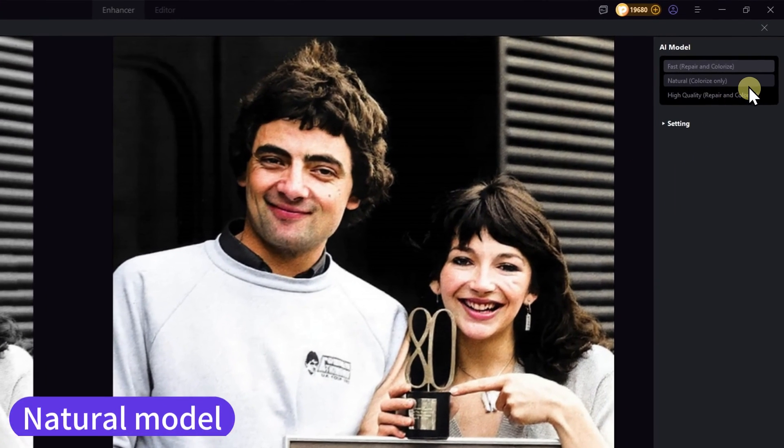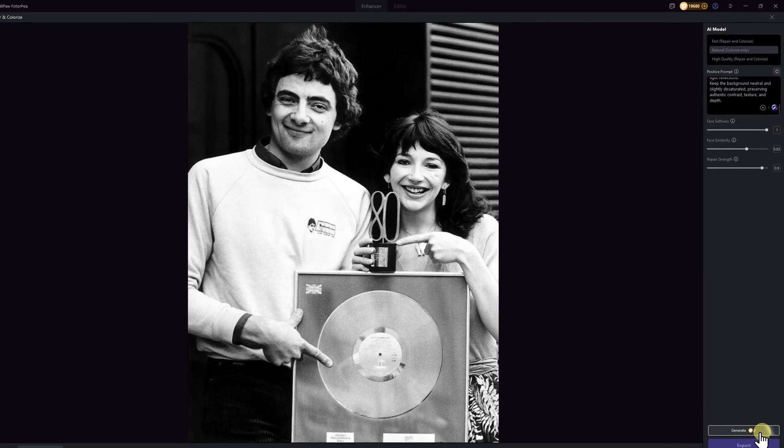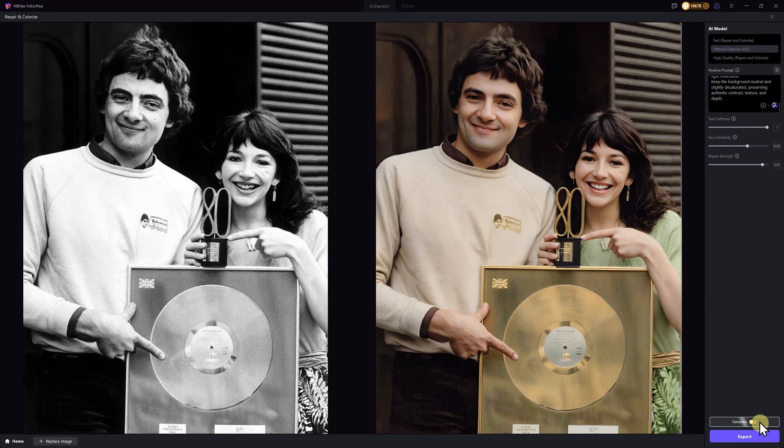Next, let's try the natural mode. Here, you can even type an AI prompt to help the AI add more realistic photo details. Click Generate, and after about one minute, the result looks amazing. Compared to the fast mode, this version looks clearer and more refined, and the golden album in the background regained its metallic texture.